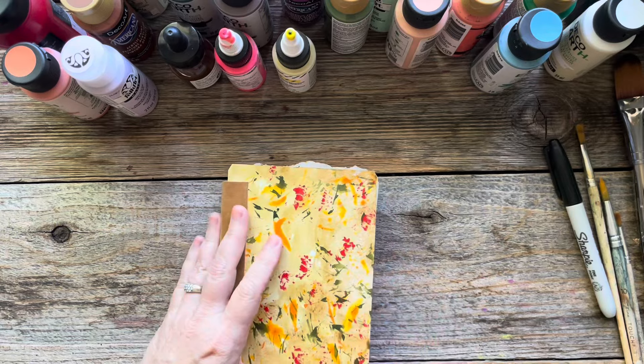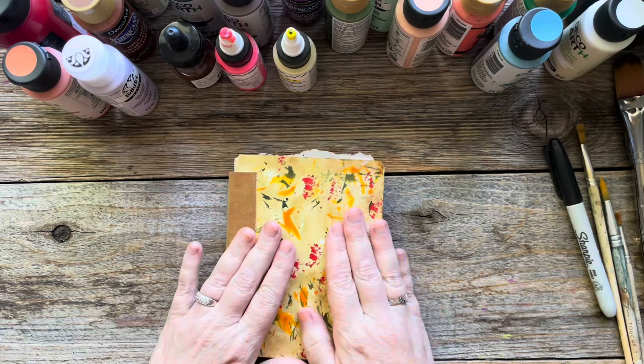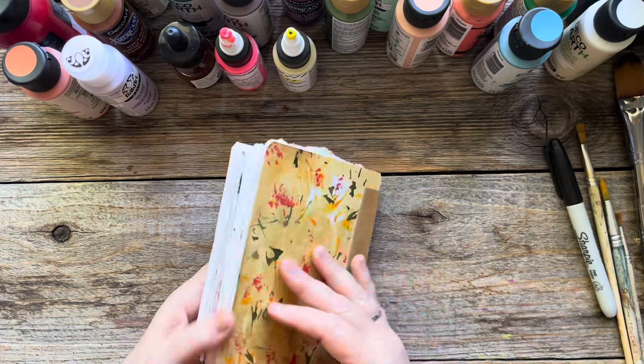How about we go over to the art table and I will take you on a tour of the journal that I've been working on? You can get excited about what we're going to make later. All right, here we are at the art table, and this is my Flower Magic journal.